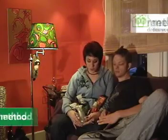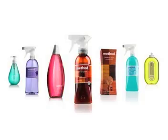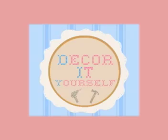We also really liked all these cool products that we got from Method. And also, thank you Decor It Yourself for the opportunity. That's awesome. We love your show.